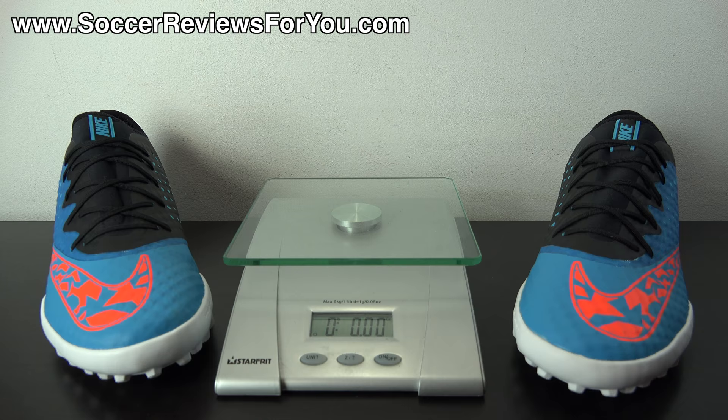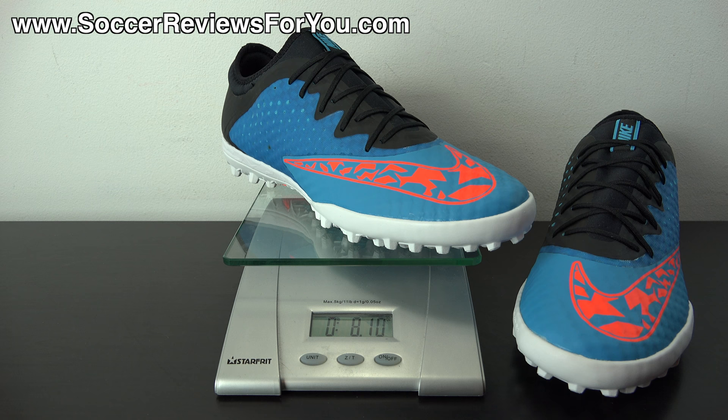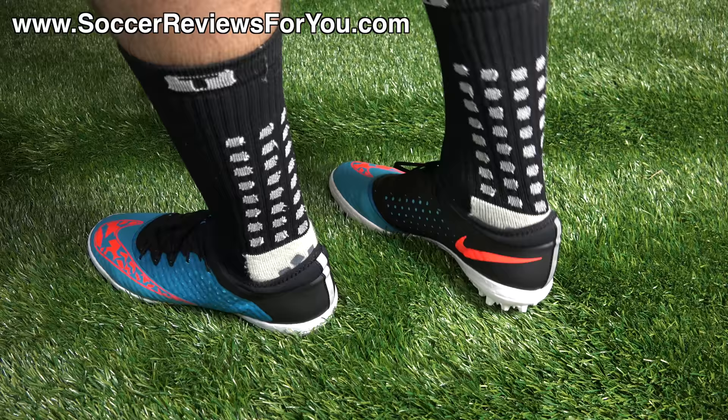Pretty much everything about the Elastico Finale 3 is minimal, so it shouldn't be too surprising that they're pretty light. I'm going to weigh this pair for you today in real time — this is a brand new pair in a size 9 US — and you can see they weigh in at 8.1 ounces, which is pretty remarkable for a turf shoe. A lot of turf shoes in the same size tend to weigh in at around 10 to 13 ounces, so 8.1 ounces is very impressive. The indoor version will actually be even lighter because it won't have the extra rubber in the outsole. It's even a little bit lighter than the Elastico Superfly in the turf variation in the same size — very impressive.